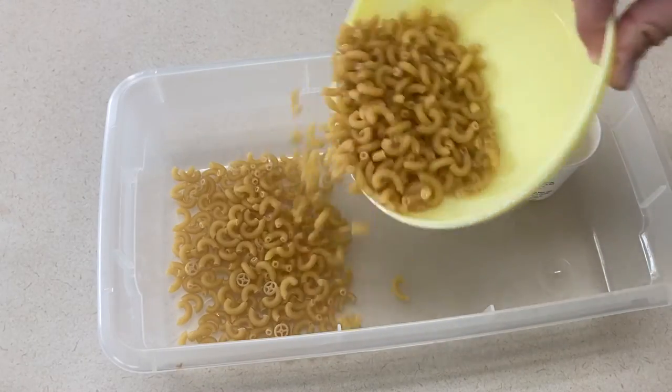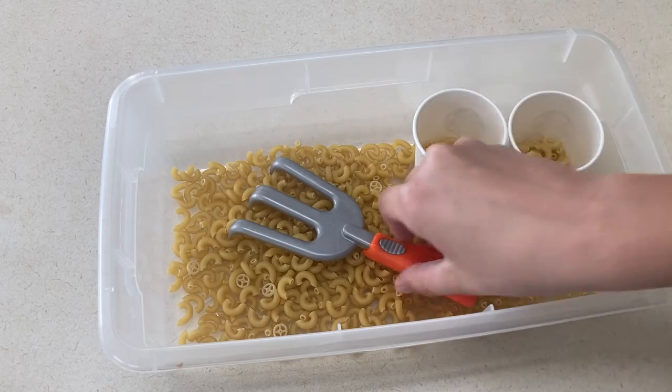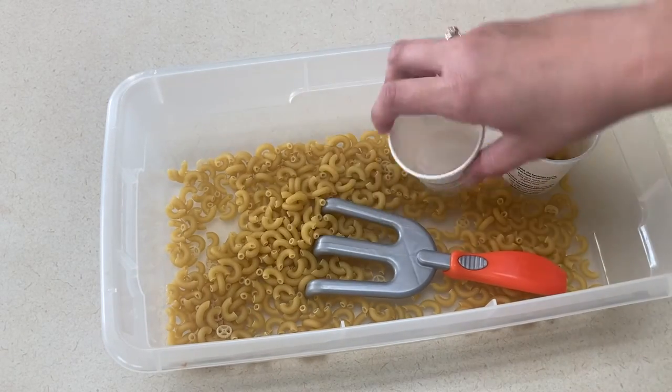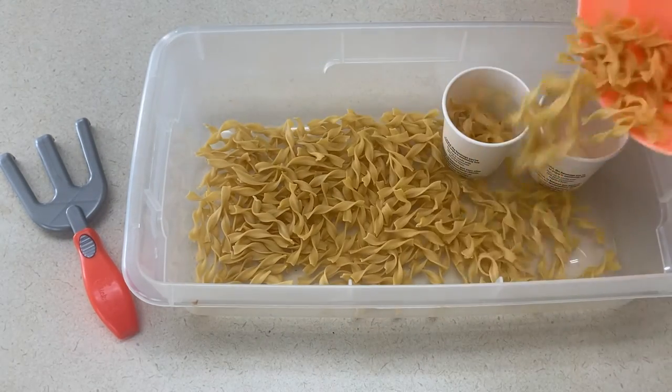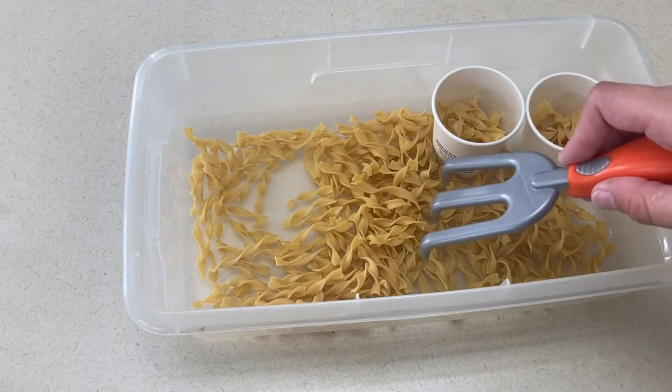Next, an elbow macaroni sensory tub. Noodles are really fun to play with — they make noise and they're fun to touch. Just throw all your macaroni noodles into the sensory tub with some scoops and cups and let them have fun. Another variation is to use egg noodles instead of elbow macaroni in the sensory tub, again with scoops and cups.